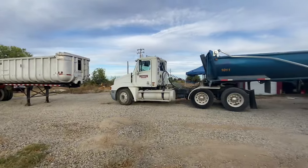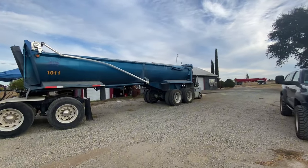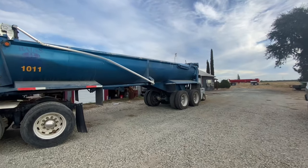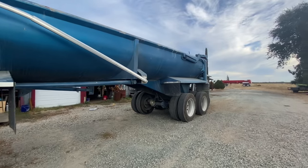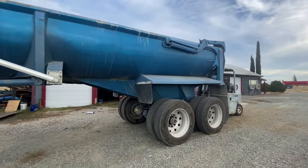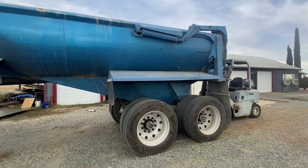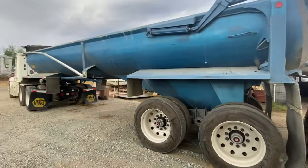We do a lot of repairs on N-dump trailers, so if anybody's looking to have a liner installed or any other kind of work on heavy equipment, feel free to message me. You can message me through Facebook, Instagram, or directly through my website — it'll be linked in the description. Look through my link tree and you'll see all of that info in there.